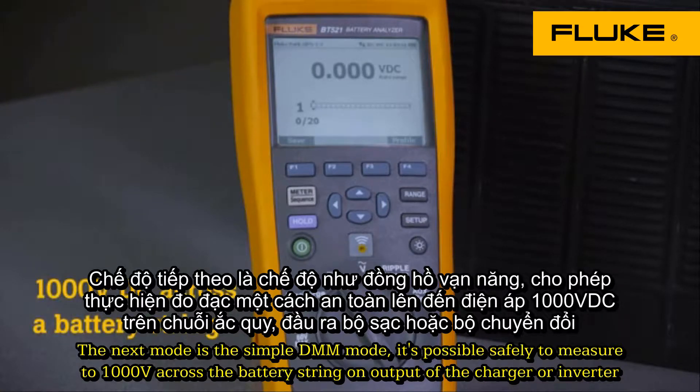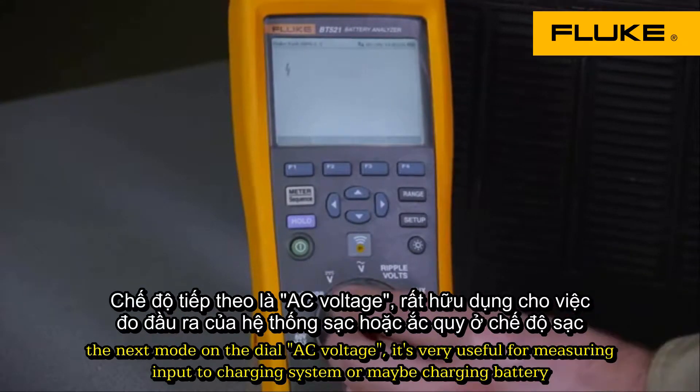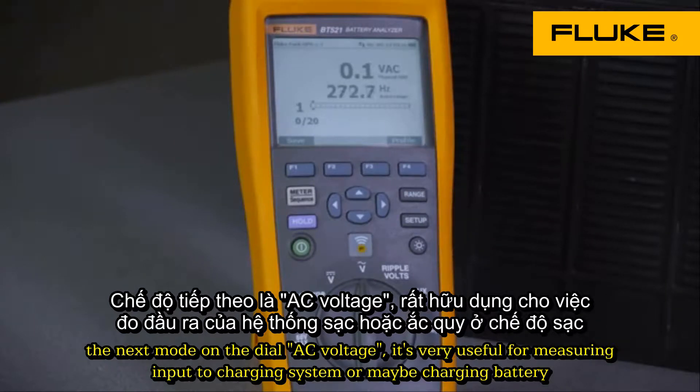In simple DMM mode, it's possible to safely measure up to 1,000 volts across a battery string or output from a charger or inverter. The next mode on the dial is AC voltage, which is useful for measuring input to the charging system.